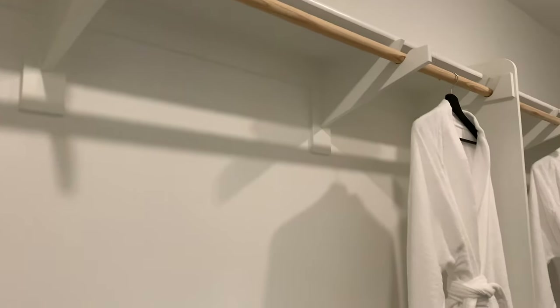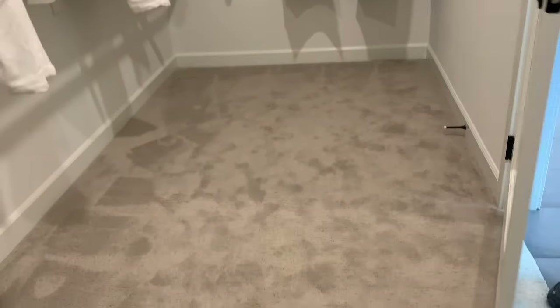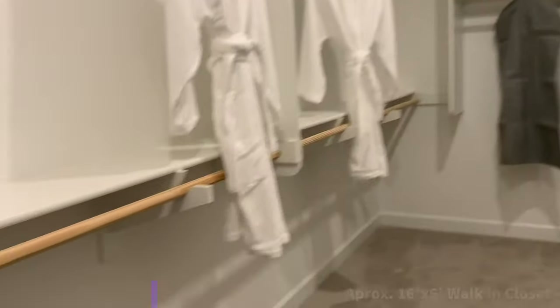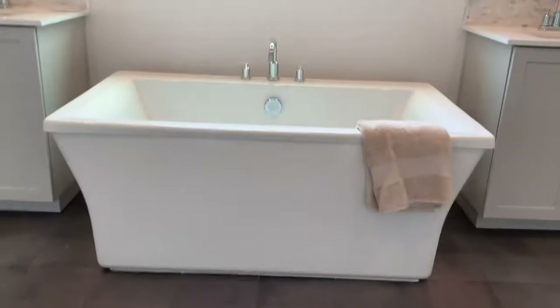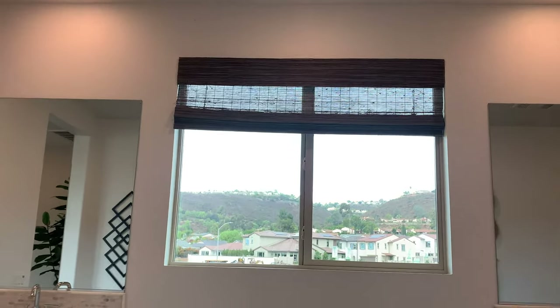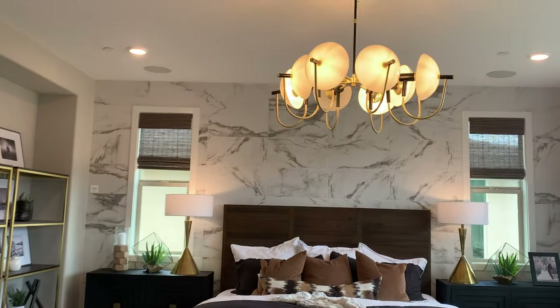That is a big walk-in closet. You can kind of check it out — I mean, it's big. That's got to be 15 feet long. You could put two twin beds in here, probably. What do you think of the tub? I like it. I like the window above it too. Such a big master.